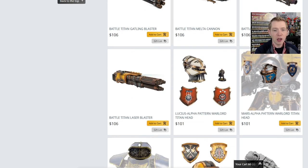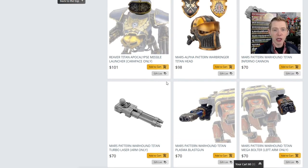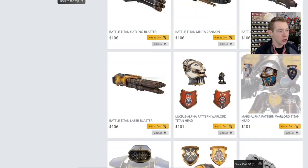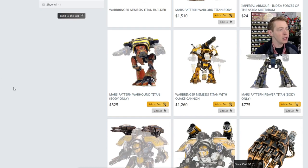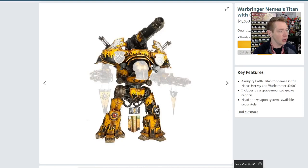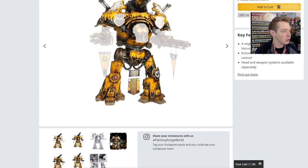You can see they come with the body and the quake cannon on top, and then you've got some other options scrolling down for the Reaver weapons, which will actually fit the Reaver Titan now as well — they've re-engineered it. You can see the Nemesis Mars Alpha head. This particular kit — you buy the body and it comes with the quake cannon on top. It's $1,260, and you can get the whole bundle for around $1,500 with two arm weapons and the head plate.